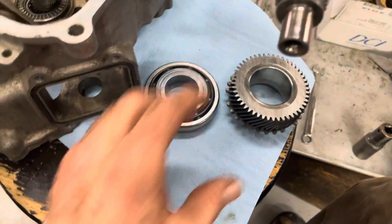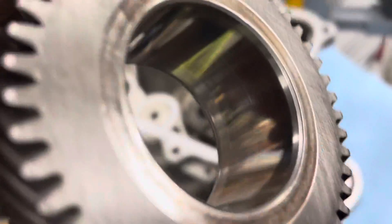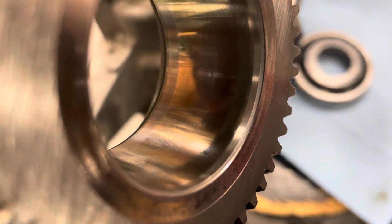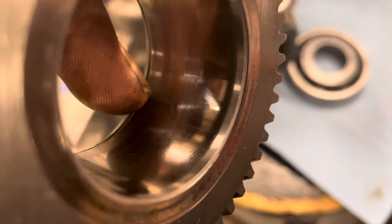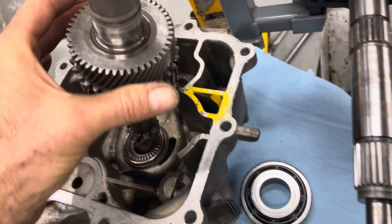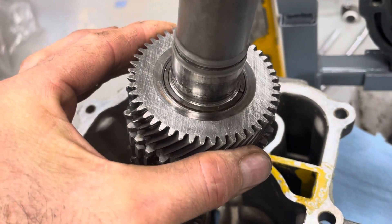Here are a couple of things we found: you can see Brinelling marks from the bearing inside the fourth gear idler. And if you slide it on the shaft here, you can hear it and see it.